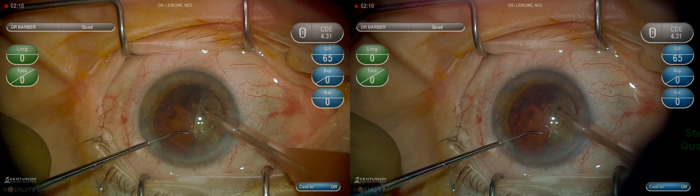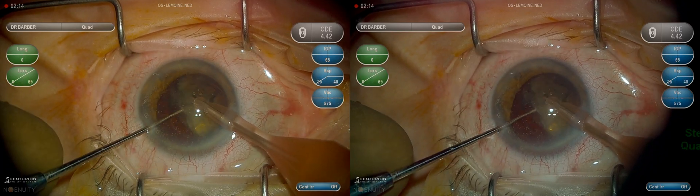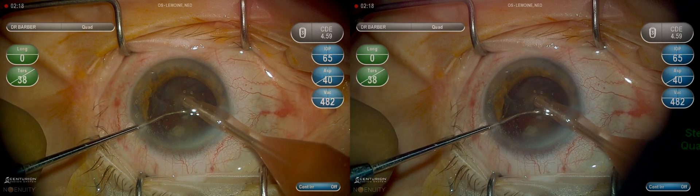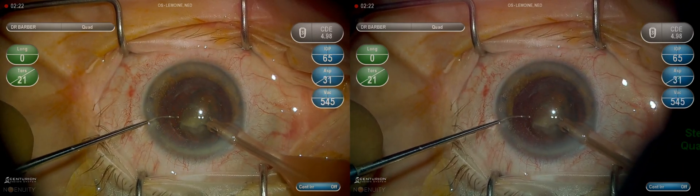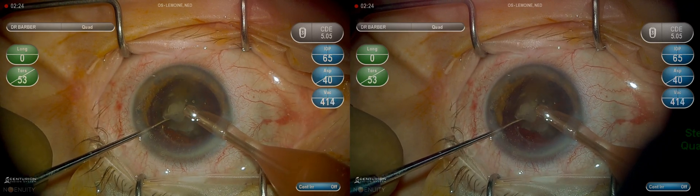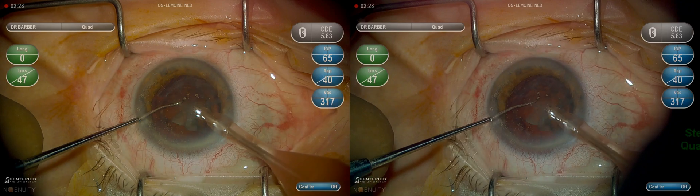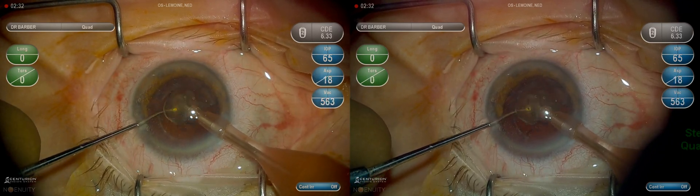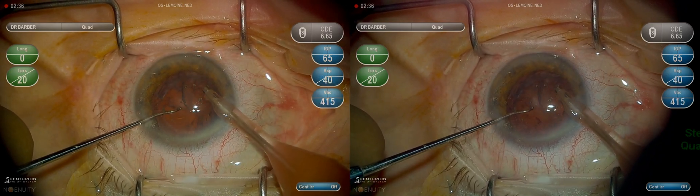We'll then use the second instrument to rotate the nucleus and again chopping from behind or posterior to the lens. At this point we have removed the majority of the lens, so we'll begin to use the second instrument beneath the lens material to provide protection for the posterior capsule, attempting to keep the second instrument posterior to the phaco needle, offering additional protection.